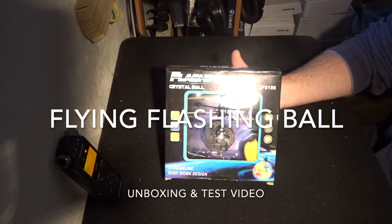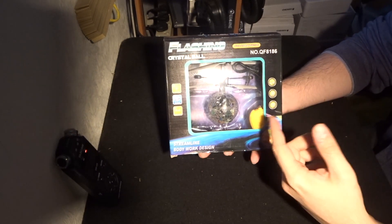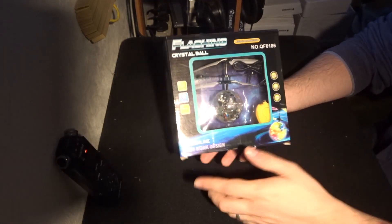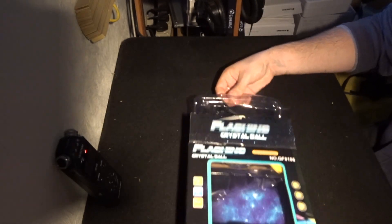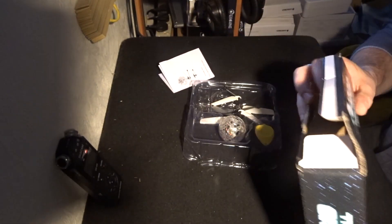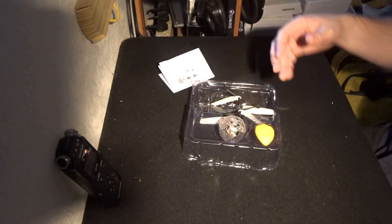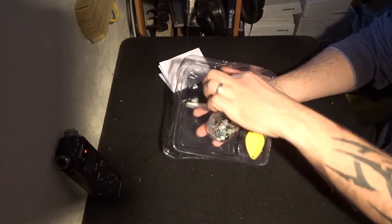Hey folks, JD here. Carrying on the 10 toys for Christmas, this is what I'm bringing you next: the flashing crystal ball, a solo helicopter. This is actually quite ingenious. I bought one of these for myself a very long time ago, years ago in fact, and I thought it was absolutely fantastic. I kind of forgot about it, and then in doing these 10 toys for Christmas I thought I'd bring it back and have a look at it. This is a new one that I bought.